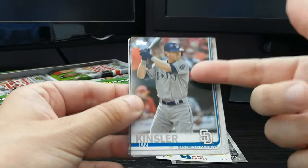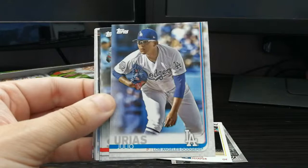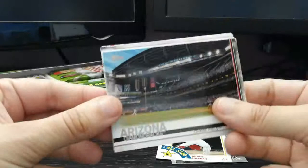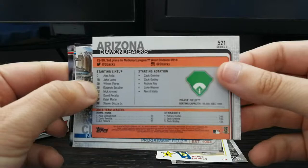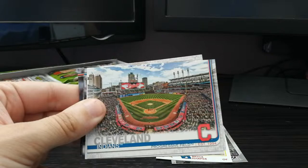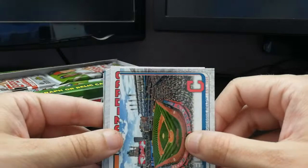Ian Kinsler, who played for the Red Sox last year, is now in San Diego. Julio Teheran — great pitcher, was in the news recently for some domestic stuff but I think that was cleared away. Kurt Suzuki with the Washington Nationals, Jose Briceno rookie card, Arizona Diamondbacks team card. I love these team cards this year — they have a cool shot of the stadium. And there's the Cleveland Indians card, Progressive Field — I've actually been there before. I saw Ervin Santana's no-hitter; I was at that game.